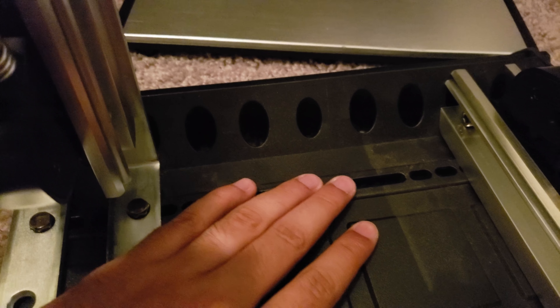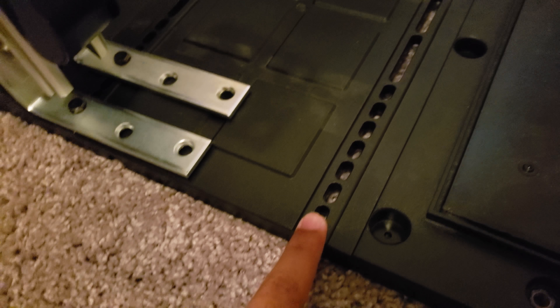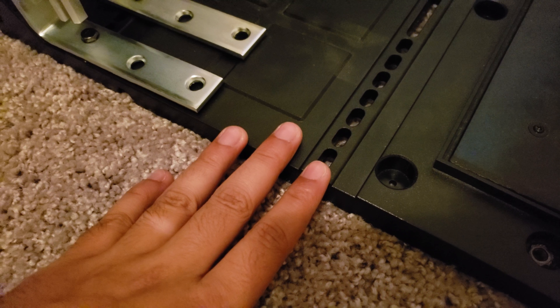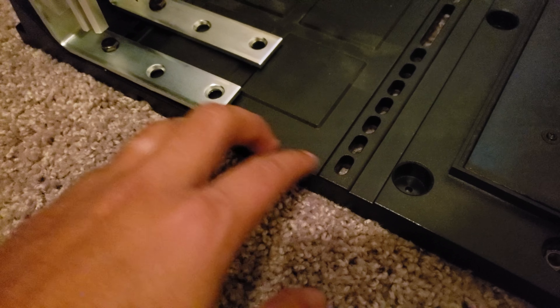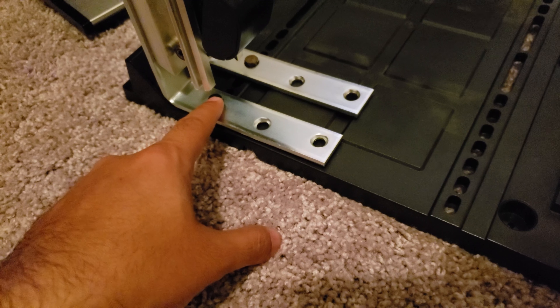You just use the existing holes on the pedal set, because there's a lot of movement — you can always move it back and forth. If these came out a little longer, I could have tied them back in over here, but unfortunately they did not.